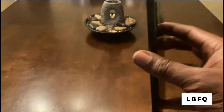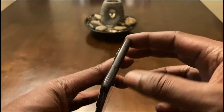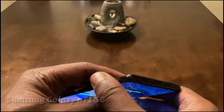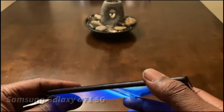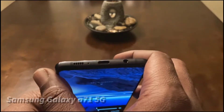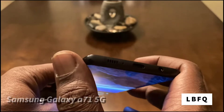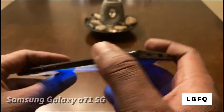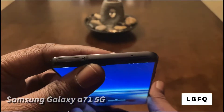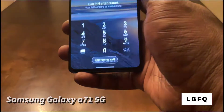It feels pretty sleek, nice design. I would say that the side band is aluminum — it's not plastic like the A71 is typically known to have in the original global version. You can see we got antenna bands at the top and the bottom, which confirms it's not a plastic band since a plastic band wouldn't need antenna bands.